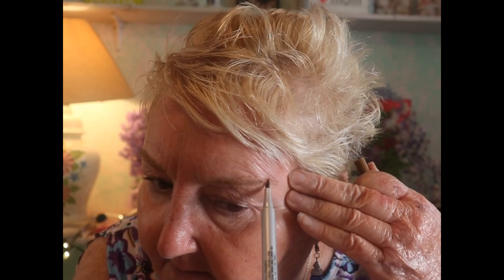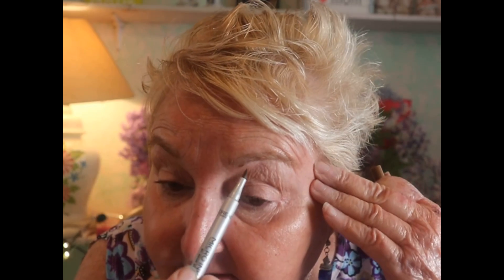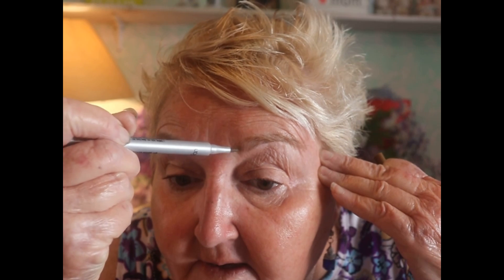I can draw fine lines with this, using little short strokes. I like to have my eye go up, which brings my eye up and keeps it from dragging down. Let's put the cap back on, shake it a little more, and do my left eyebrow, which is a little harder for me. I'm going to start up at the arch and bring it down with fine lines, coming up and back down.